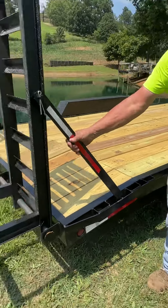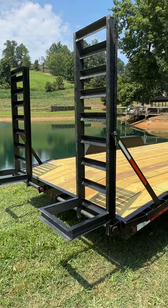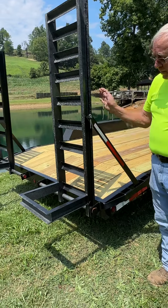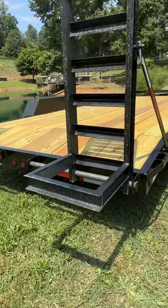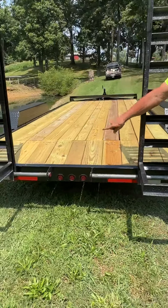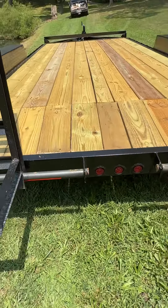The ramps are five foot, and you take the pin loose and let it down. This makes a level loading spot so you can come up on the trailer. The trailer ramps will adjust to the middle, leaving only about 16 inches between them, so that if you want to load a lawnmower, you can right in the middle.